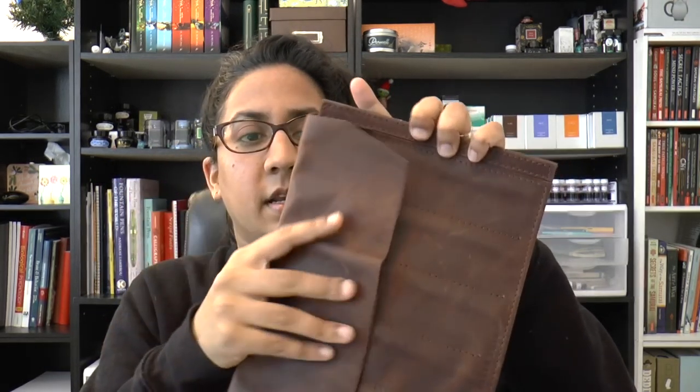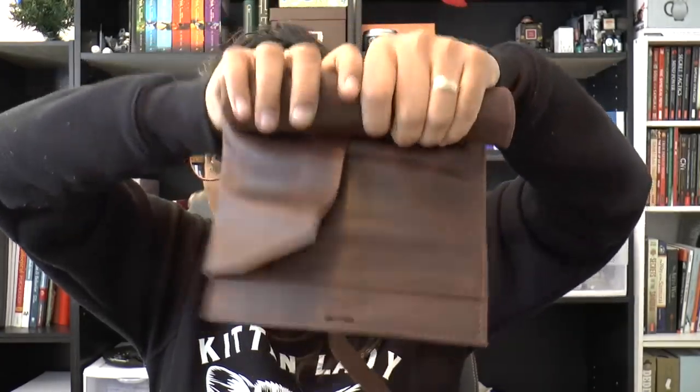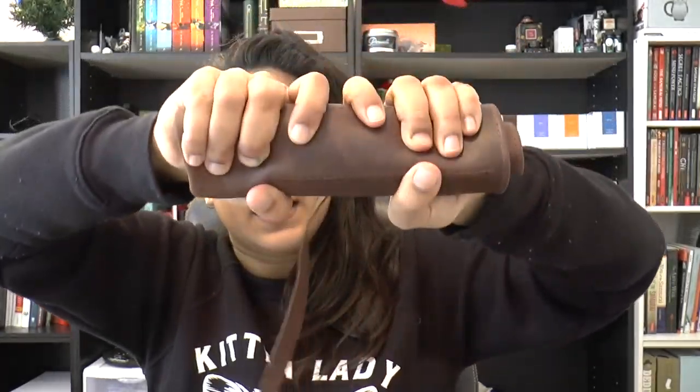It feels really nice. When it's empty it rolls up really snug — it's a firm leather when you first get it, but the more you use it, it becomes more supple and breaks in a bit.